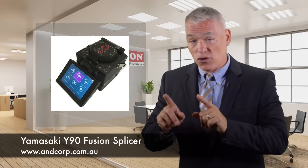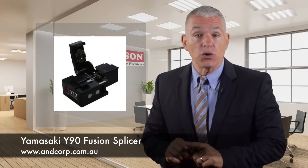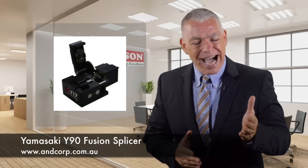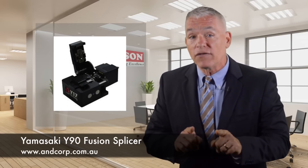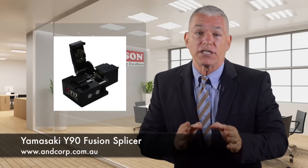The best news, however, is this: the Y90 comes complete with the Y17 cleave tool, featuring the highest precision diamond blade on the market. Bar none, the Y17 cleave tool delivers an astounding 48,000 incredibly precise cleaves.